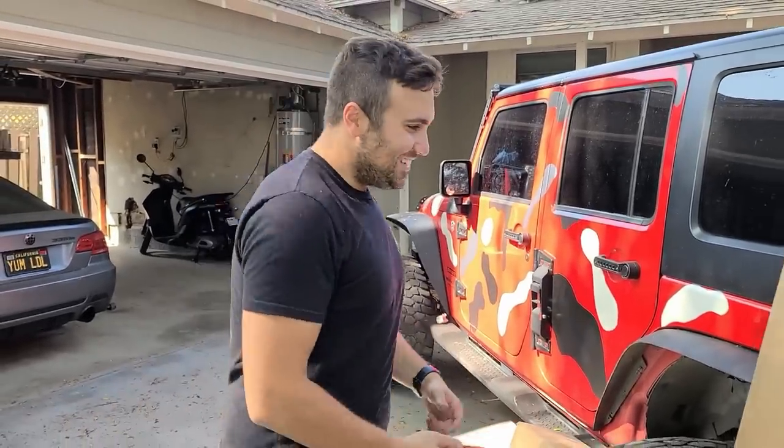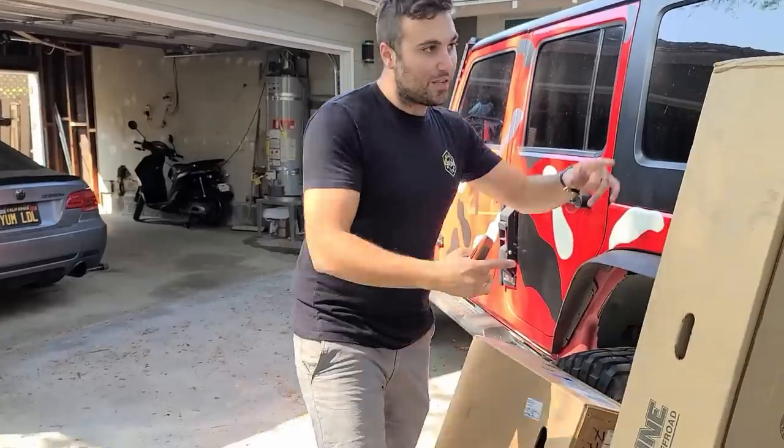We are going to be giving away the hood shock sometime randomly throughout this video, so you have to keep watching to see if you are the one that won. We are going to pick a random comment from our prior video — very random. Let's get started. Let's start with the bumper — I am going to unbox this bumper now.